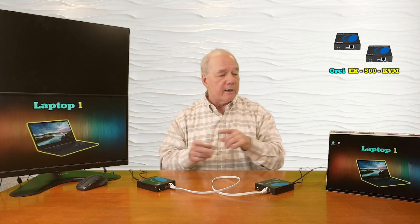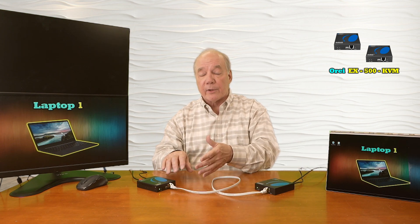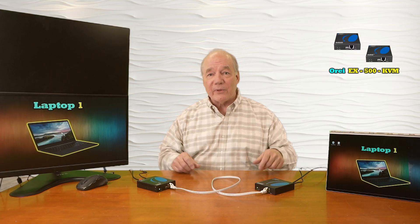What you're viewing here is HDMI content that's been converted into a signal that can be sent over the LAN cable, then converted back into an HDMI signal for display on this monitor — and again, these can be up to 400 feet apart.